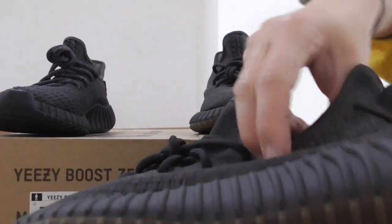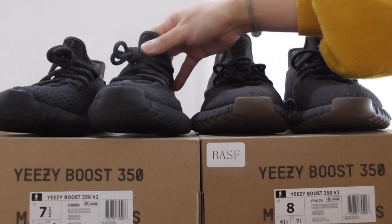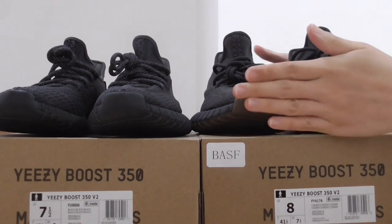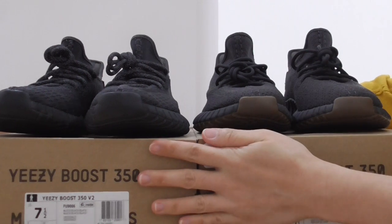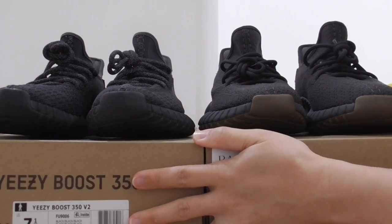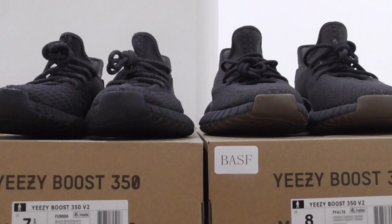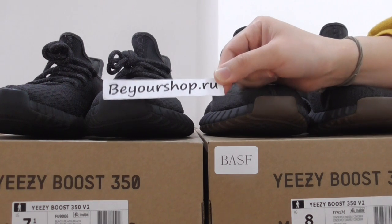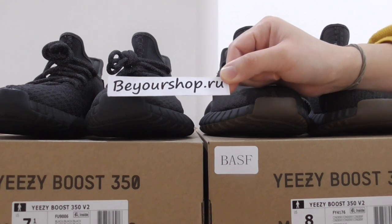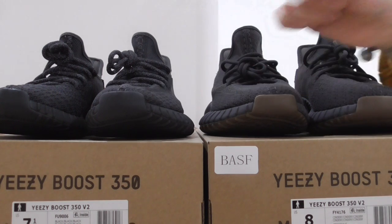So these are the two pure black color EZ350V — the new color center reflective and the triple black. These are some details I've pointed out. If you find something else, you can comment below and let me know. And if you want to buy the best shoes, please remember our website beorshop.io — we supply top quality shoes and only want our customers to enjoy their shoes. Thanks for watching, see you next time.